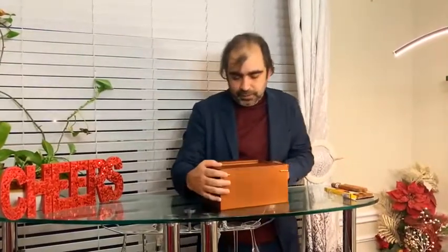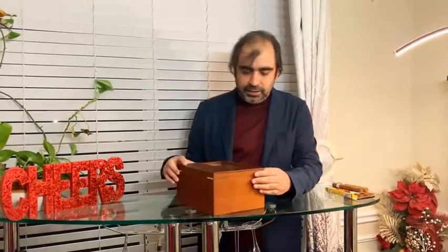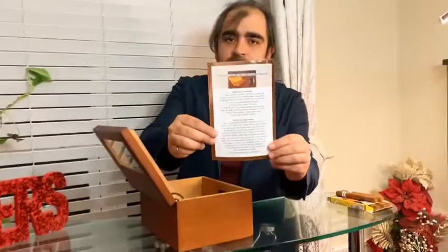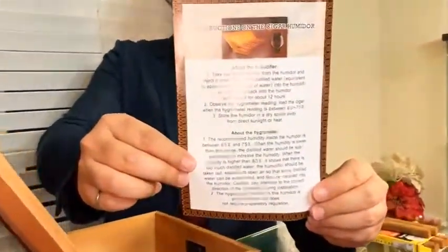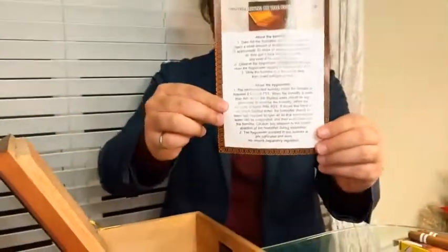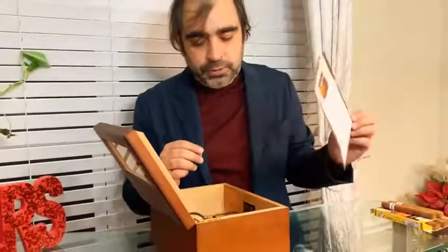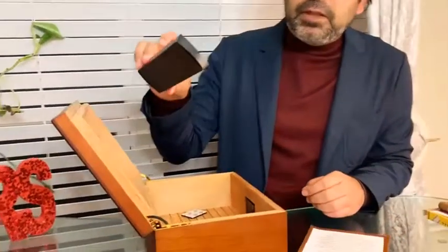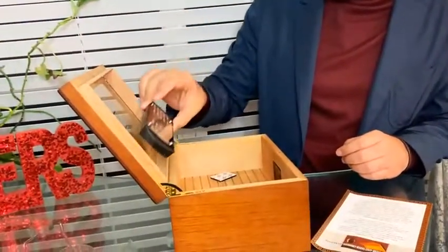Let me open it up and talk about it in slightly more detail. As I open it, this is the set of instructions that it comes with. I'm going to talk about the instructions shortly, but it comes with two steps you need to do, which are very simple and quick. It also comes with the humidifier that you need to install.